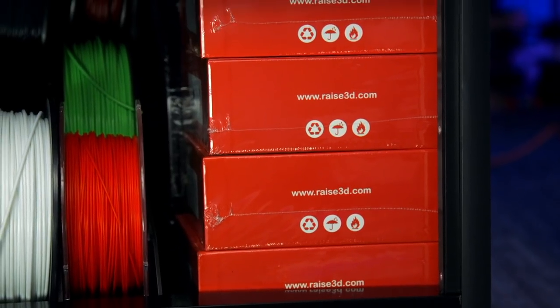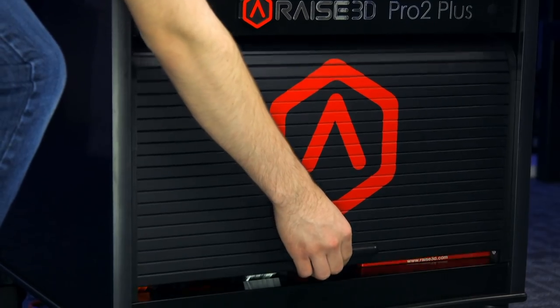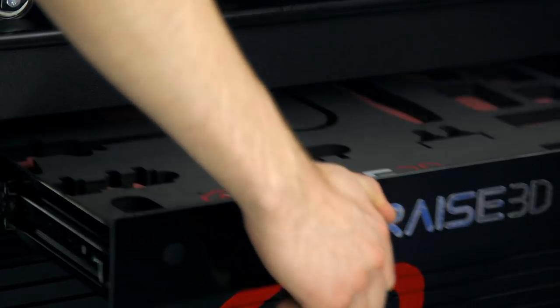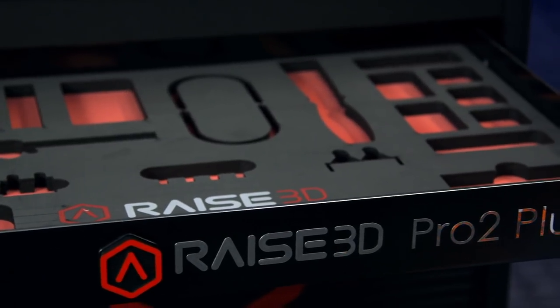The cart also has storage for filament, so I can keep some of my really big spools and a lot of different colors down there. It's all stored away neatly behind the roll top door. And there's a special drawer that has cutouts for all the tools you might need, like calipers, spatulas, tweezers, or spare nozzles, things like that.